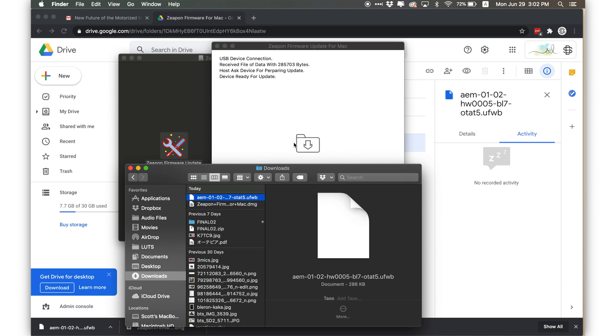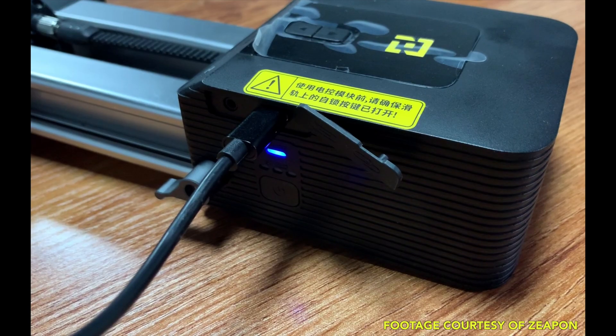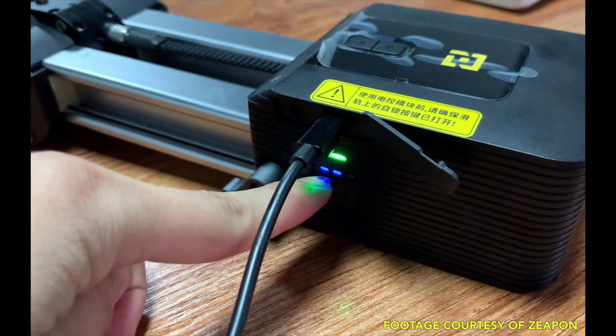Then connect the USB cable, drop the firmware file into the updater you just opened, and wait until it finishes. Make sure to remember: after the file is 100% loaded, you still need to wait until the light is green on your slider before removing the USB cable.